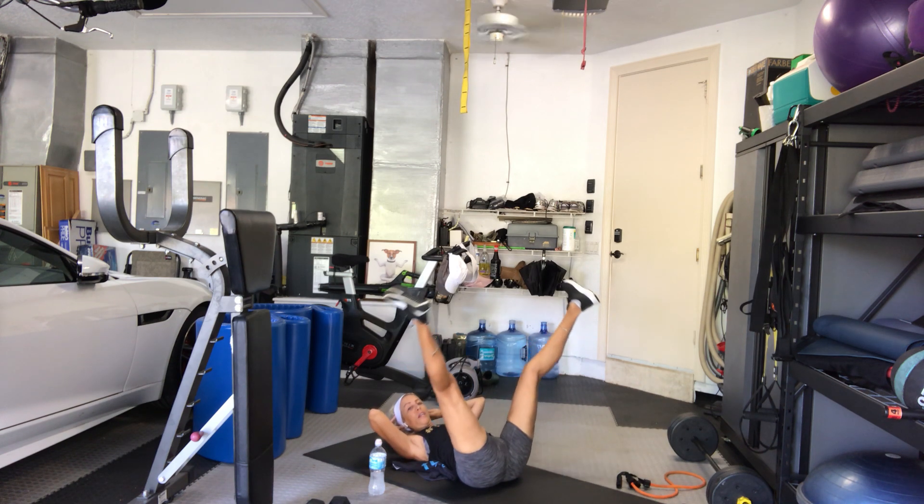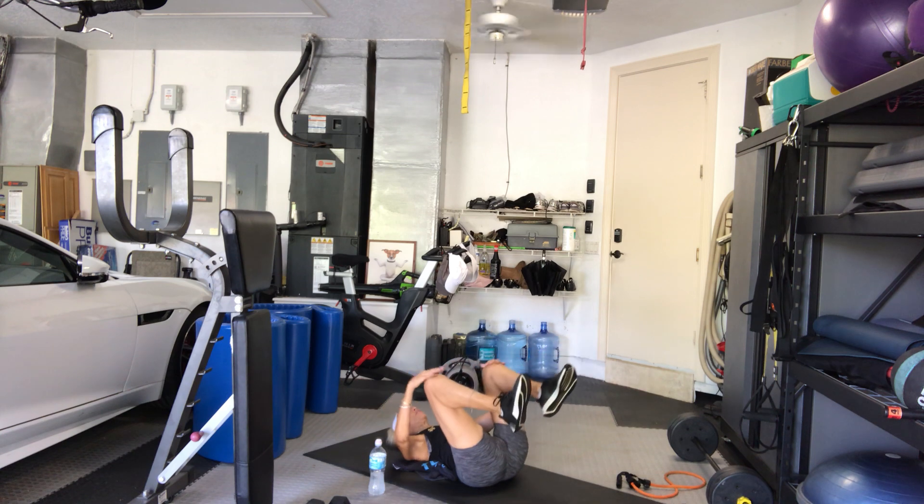8, 9, 10 — hold it there. Reach through — 10, 9, 8, 7, 6, 5, 4, 3, 2. Hold it up on 1. Good — little pulses with the legs. 10, 9, 8, 7, 6, 5, 4, 3, 2, 1. Hug your knees in.